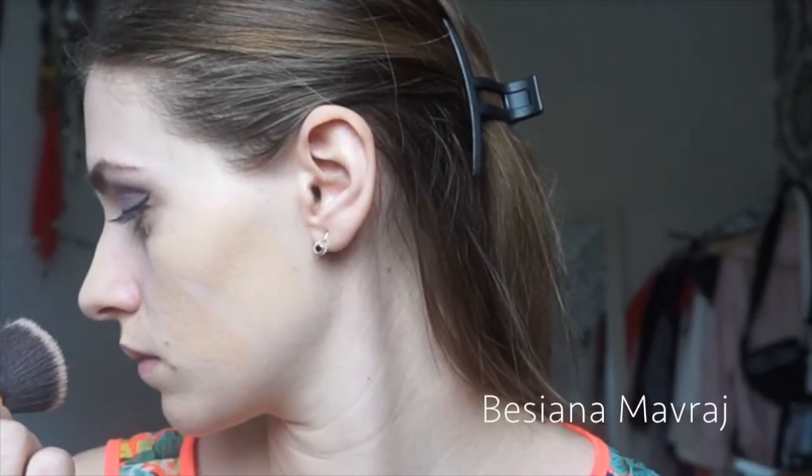Now it's time for the face. I already applied my primer, which is the Rimmel Stay Matte primer. Now I'm using my L'Oreal True Match in the color Cream Beige.